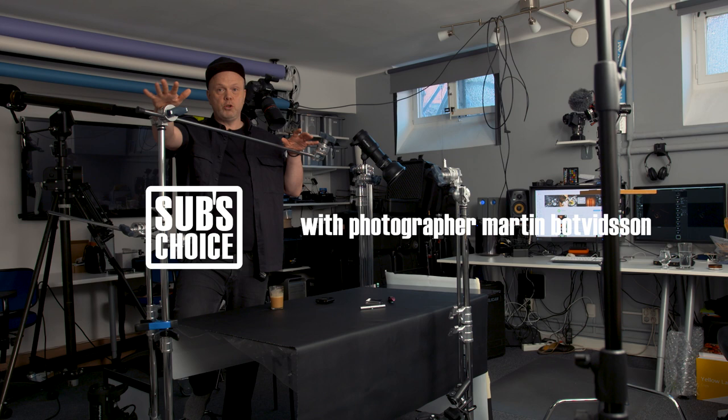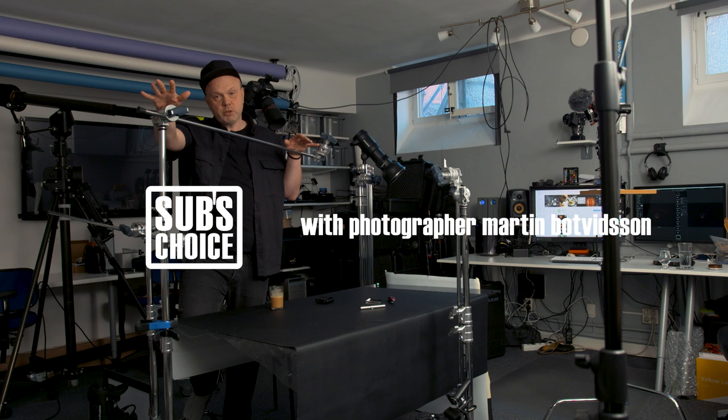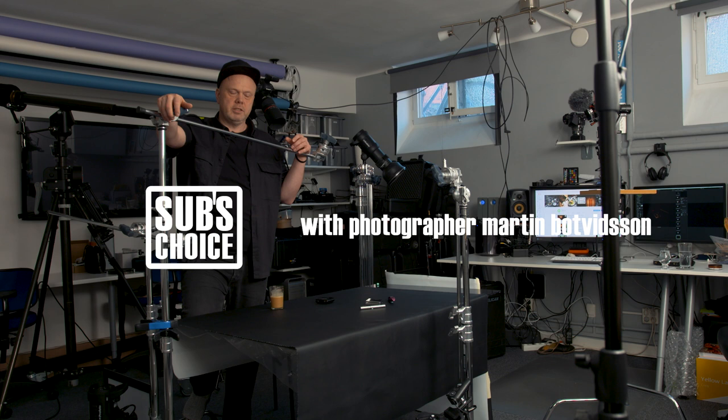Welcome back to Subs Choice. First of all, I need to thank all of you subscribers — I think today we hit around 350 subscribers and we haven't even started yet, this is crazy. A big thanks to all of you, I love reading your comments and questions. If it's your first time here, subscribe because then there will be more videos.